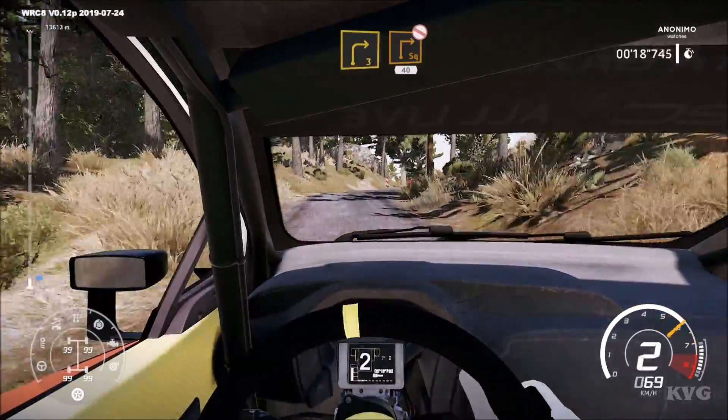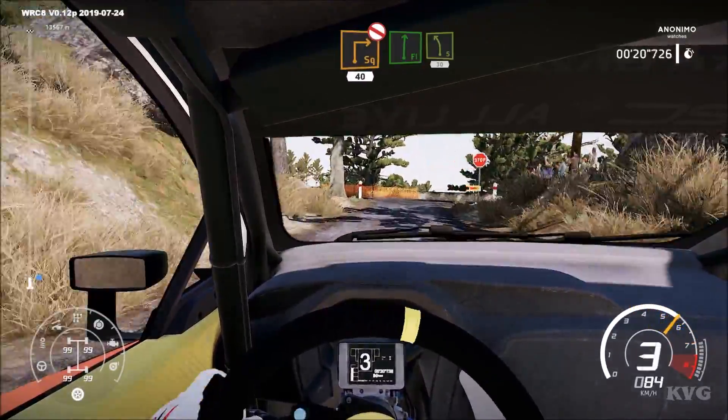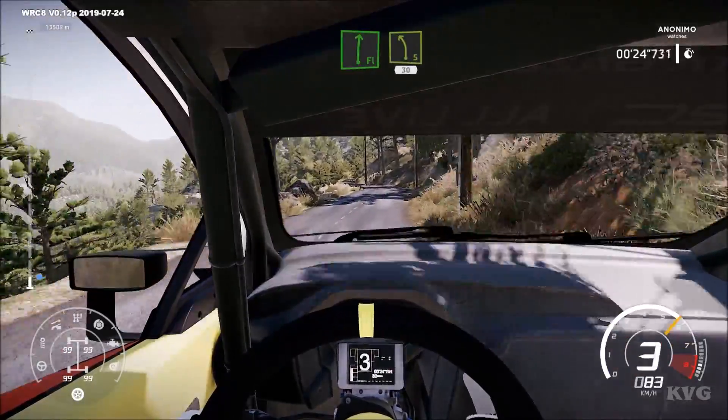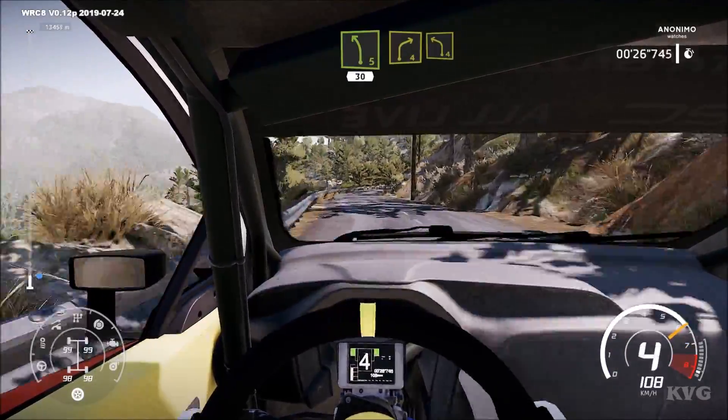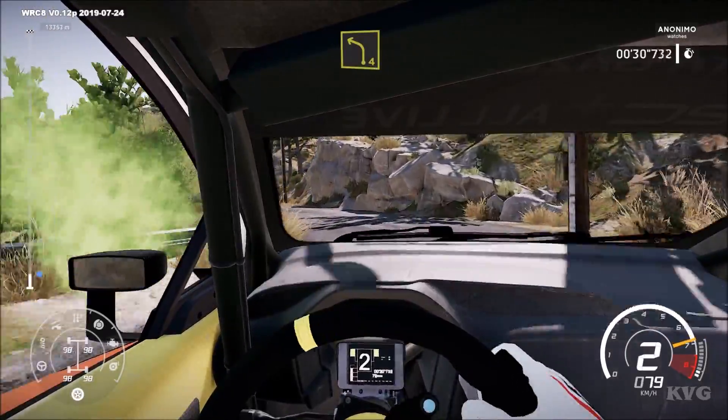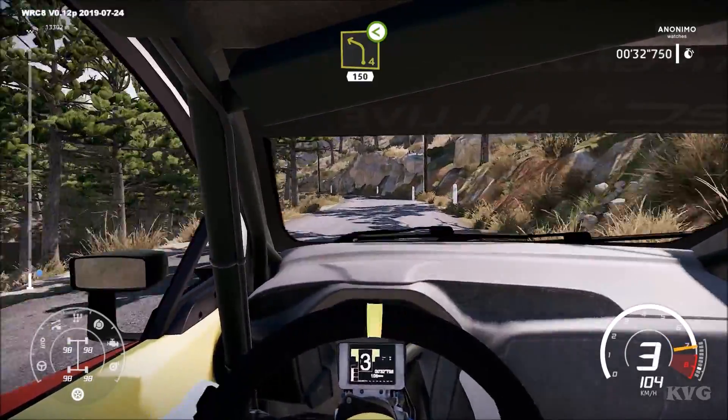Break for square right, don't cut. 40, flat right, into left 5, keep in. 30, right 4, keep in, into left 4, short. Left 4, open. 150.